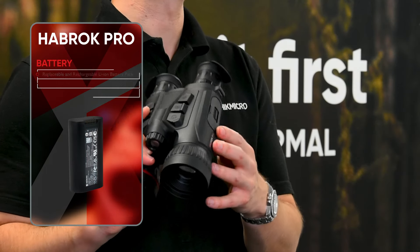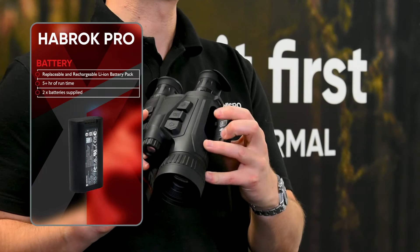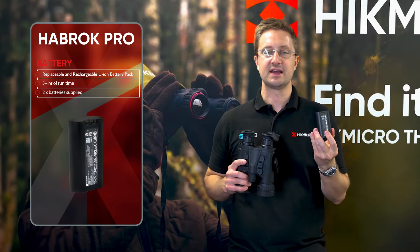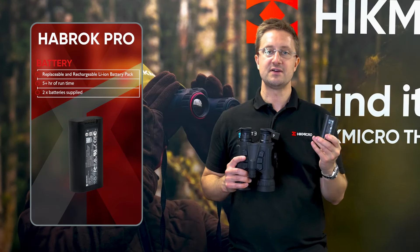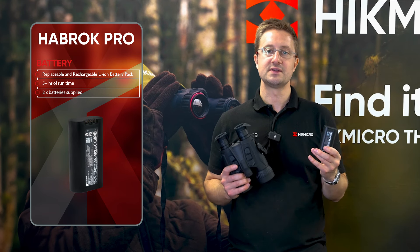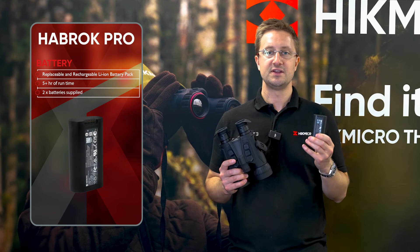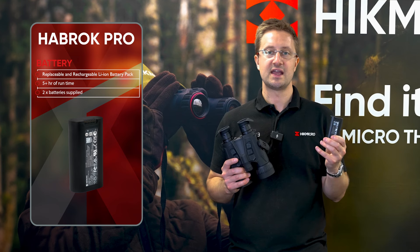Over on this side we've got the battery compartment. Pop the window open with the little clip to release, and that's the battery pack. This gives around five hours of run time, and the Habrock Pro is supplied with two batteries in the box — so you get loads of use and you're certainly not going to run out in a single night out and about.